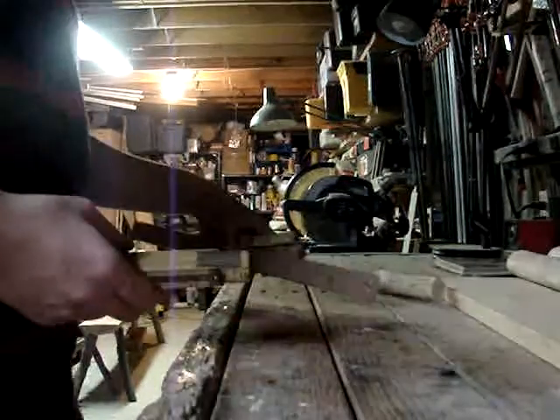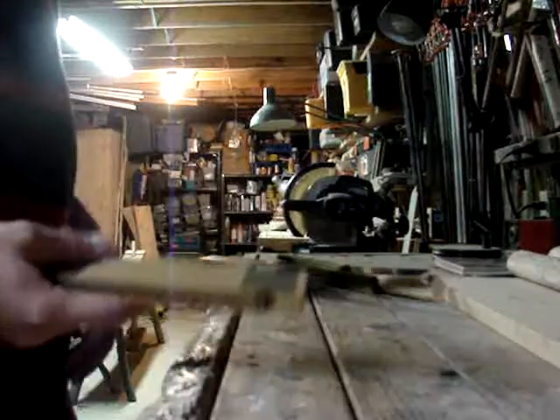Hello YouTube, this is Moss Oak and today we are going to talk about some different types of tape measures.